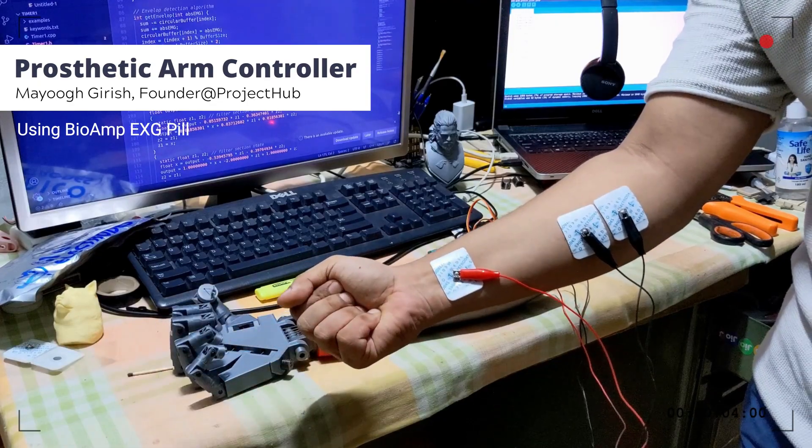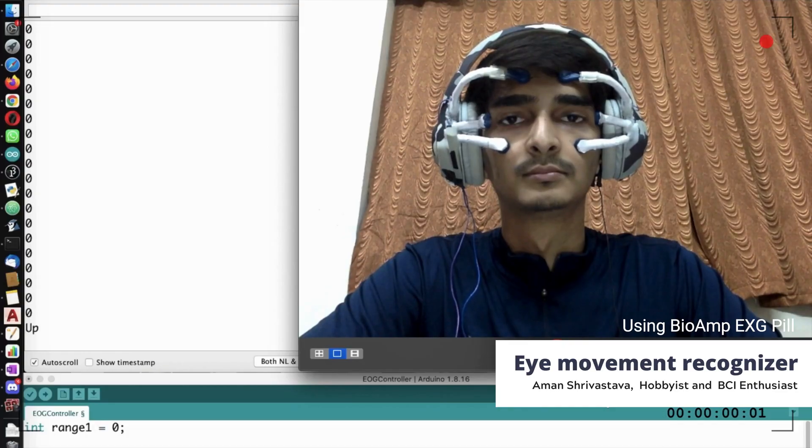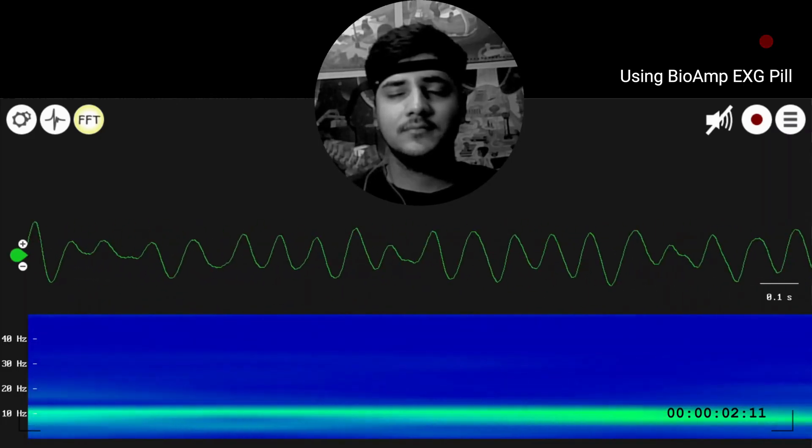It's pretty simple as well — if you make a project using Upside Down Labs hardware, you can just scan this QR and submit your project details for us to share with the entire world.